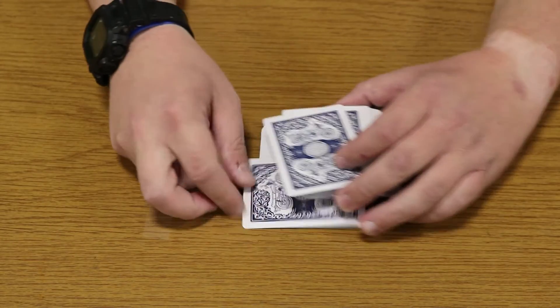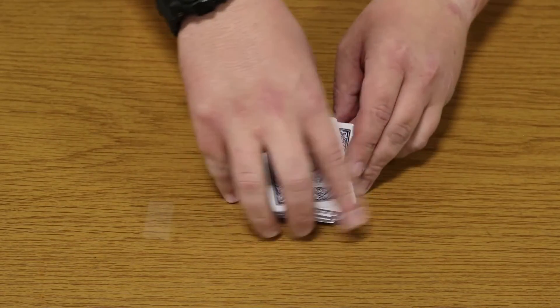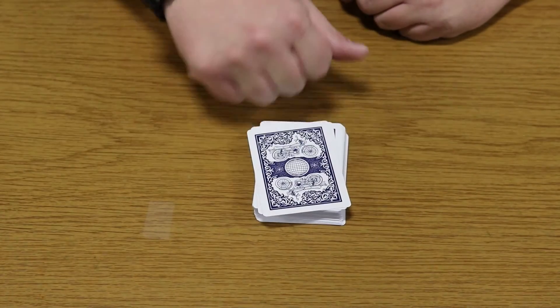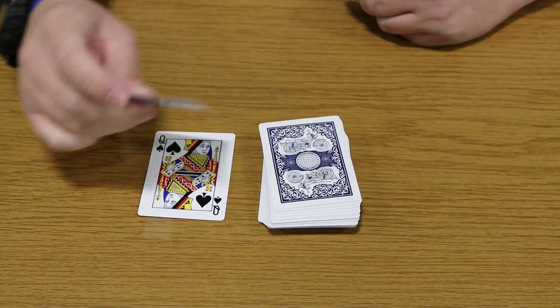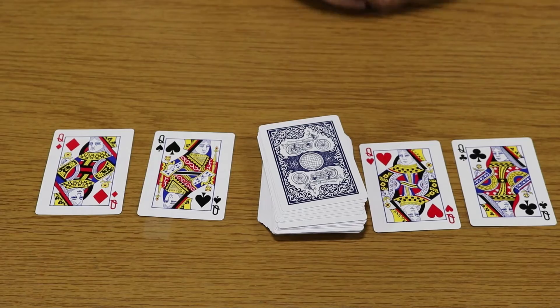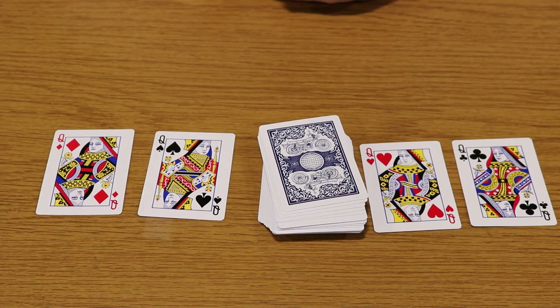Now is where your magic skills come into play — give them a little hand wave and a knock, and show them that all the Queens have magically come back to the top of the deck. This is going to take some practice to get your skills down so it doesn't look like you have extra cards in your hand, so give it a try a few times.